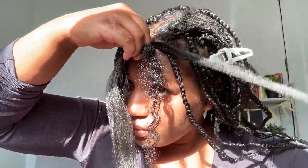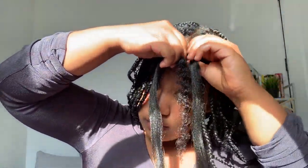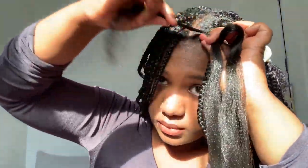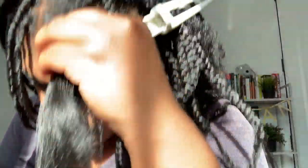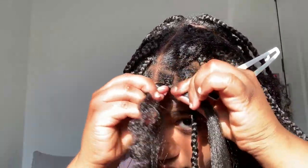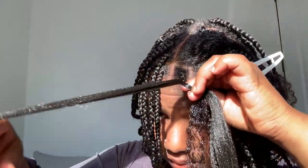Then I take one side of the braiding hair and wrap it underneath my natural hair. I make a loop underneath my natural hair where I bring that piece of braiding hair underneath and pull it all the way around. After I brought that piece of braiding hair underneath my natural hair and made a loop around it, I start braiding the hair down. I have three strands of hair right now — two strands of braiding hair and one strand of my hair — and I braid that down a little bit, then you'll see how I combine my natural hair with the braiding hair.